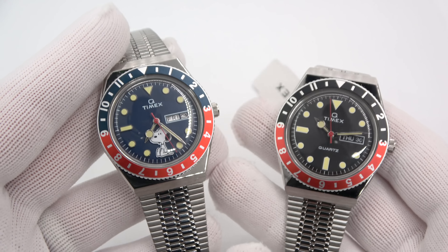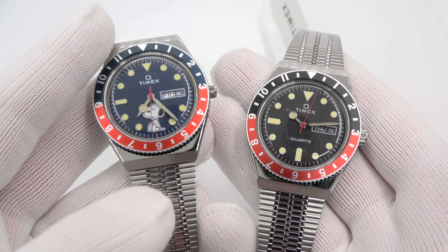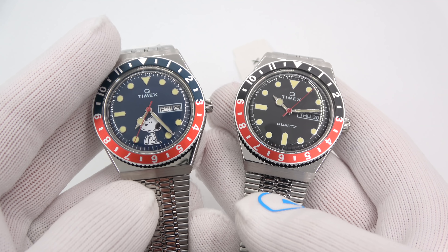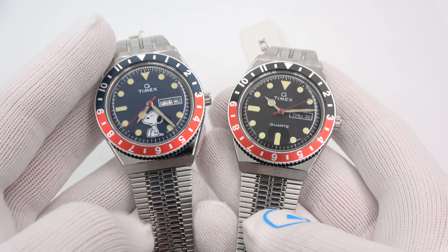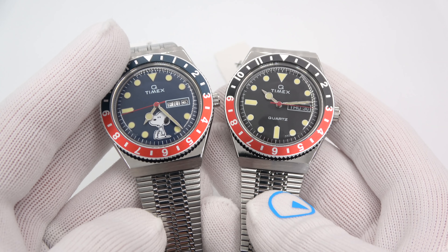So I'll say that'll do it — it was indeed a quick video, just two new Q Timex models. This has been Mark from longironwatch.com. Please like the video if you enjoyed it, subscribe to the channel if you have not done so. If you have any questions or comments, put them down below and I will be sure to address them as soon as I can. Thank you very much for watching. Bye-bye.